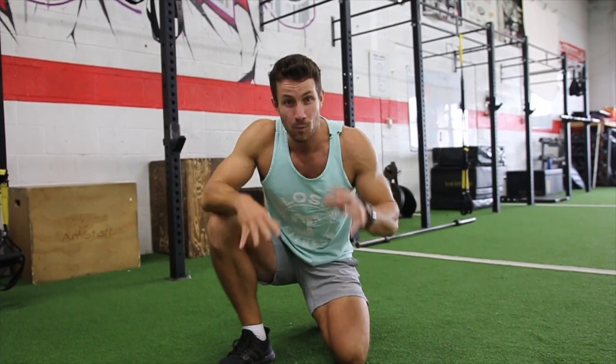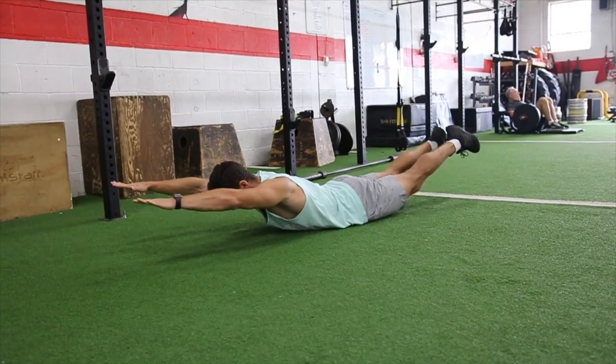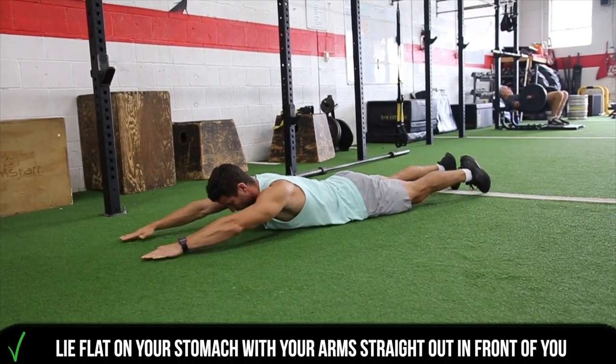What's going on everyone, we're going to show you how to do a superman today. Without wasting any of your time, let's jump right into it. This is an incredible glute and back strengthening exercise that is bodyweight.